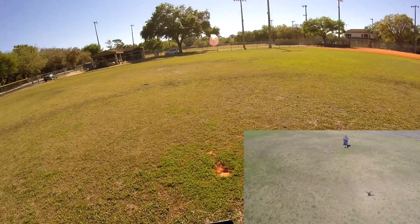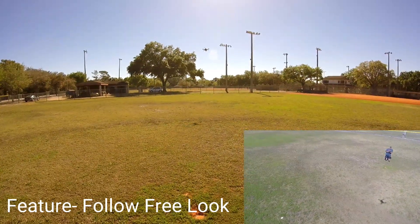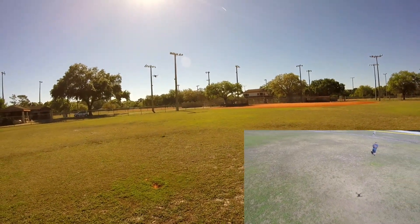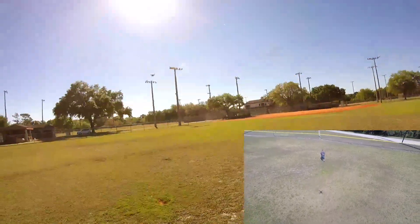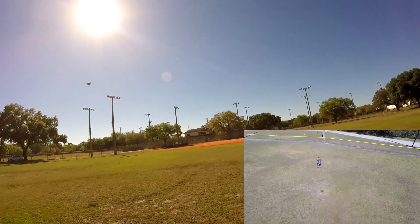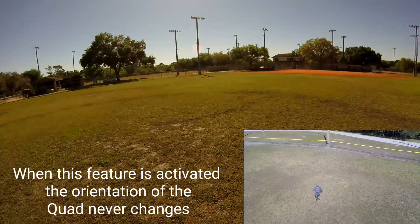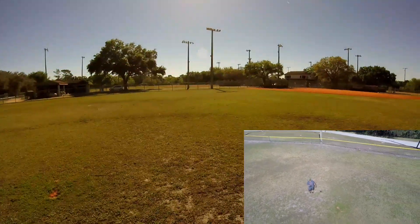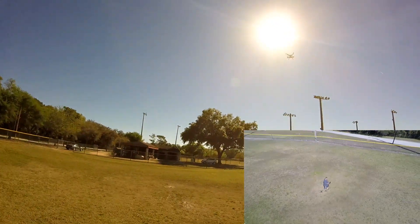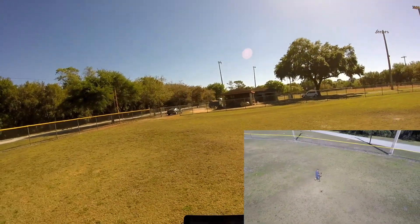We're gonna pause that - I want to know what Follow Free Look is. Warning: control altitude with left pedal. So now wherever I walk it's just gonna follow. Pretty good, let's take it over here. It's doing pretty good.